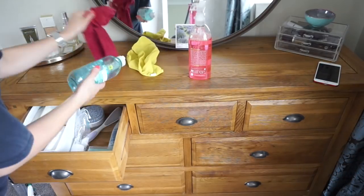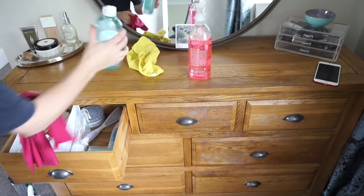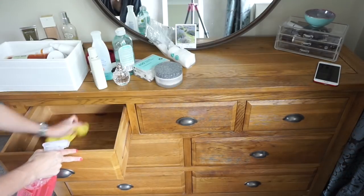I then do the exact same to all of my drawers — give everything a wipe down, clean out the inside, and put everything back.